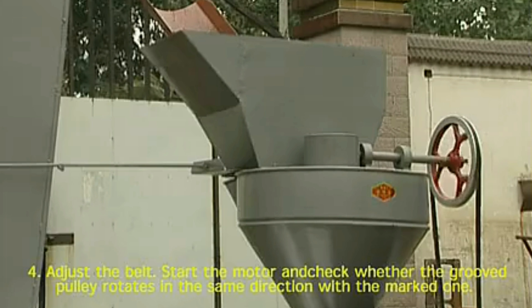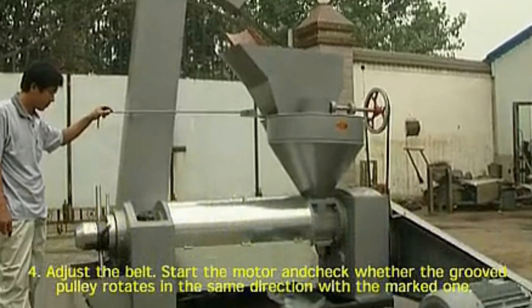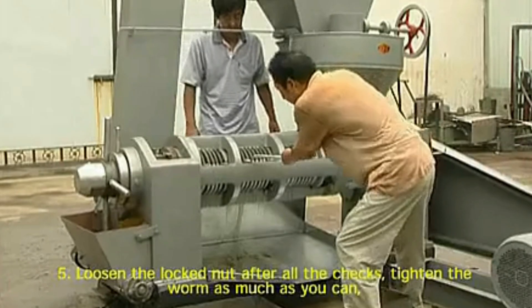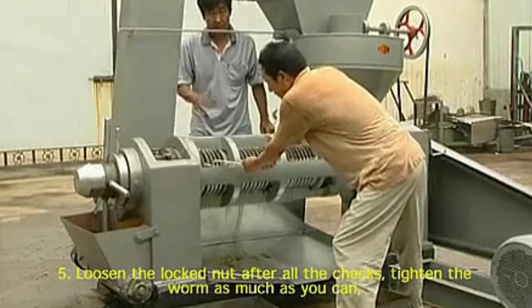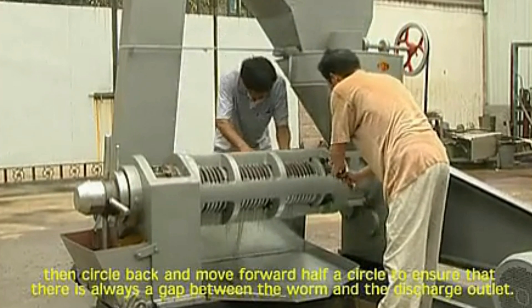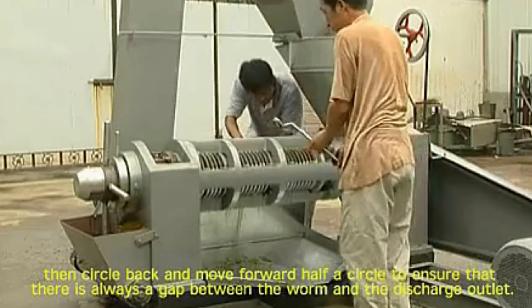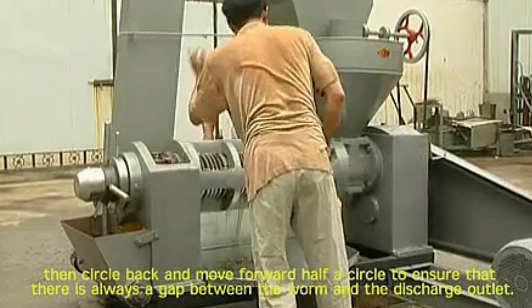3. Move the large pulley to avoid getting stuck or loosening and solve any problems as soon as possible. 4. Adjust the belt, start the motor, and check whether the groove pulley rotates in the same direction with the marked one. 5. Loosen the locked nut after all the checks. Tighten the worm as much as you can, then circle back and move forward half a circle to ensure that there is always a gap between the worm and the discharge outlet.